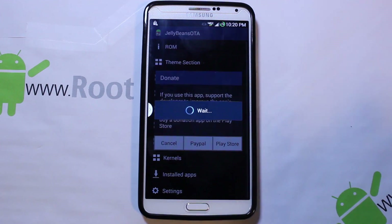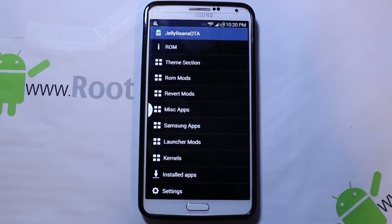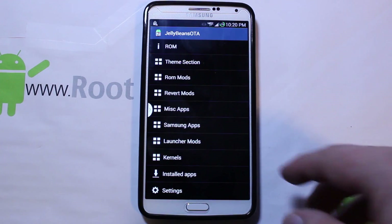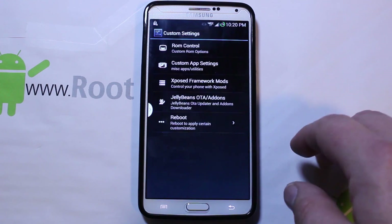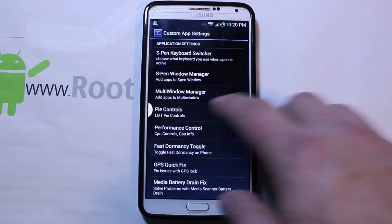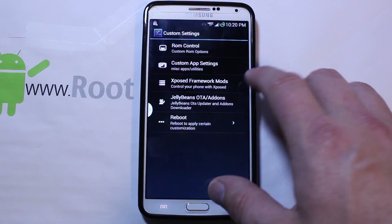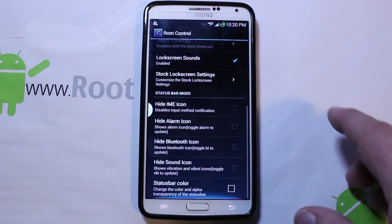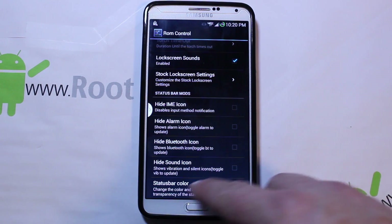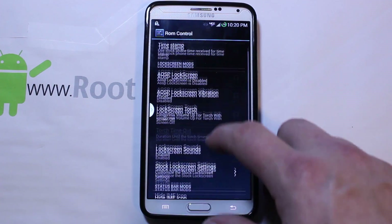Custom Settings is loaded with all kinds of goodies that makes custom ROMs pretty much custom. You have Jellybeans OTA slash add-ons and there's a bunch of cool stuff in here. I would recommend donating to him because he does awesome work on a lot of devices. A whole bunch of mods and extra applications you can install — it really goes on and on. Custom app settings — you've got Pi Controls, multi-window manager, S Pen stuff, media scan, GPS fix — a whole bunch of nice things. And you can hide icons, change status bar colors, do transparent — different goodies like that that make these devices really cool.